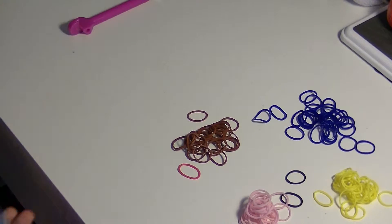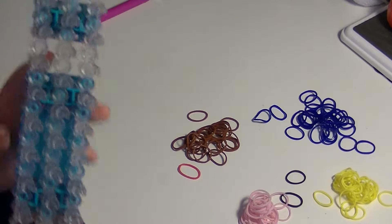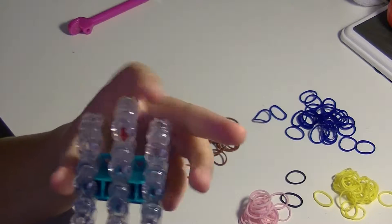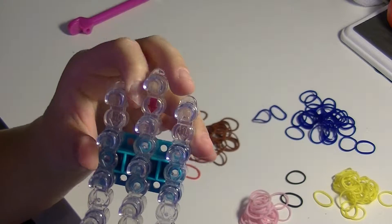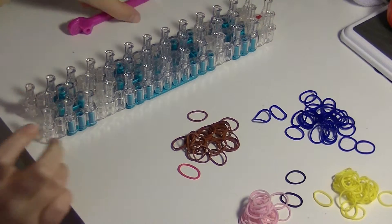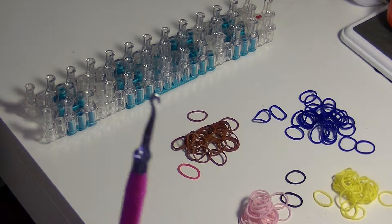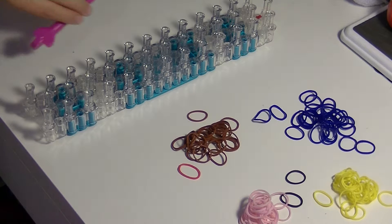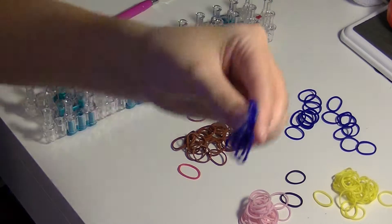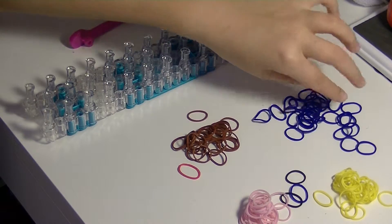The things you'll need is a loom set up in the staggered configuration with your arrow pointed down, a Rainbow Loom hook or a crochet hook. Today I'm using the metal tipped hook. You're also going to need some dark blue bands — today I'm actually using jelly dark blue bands.